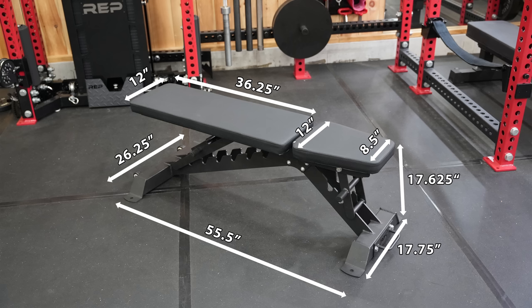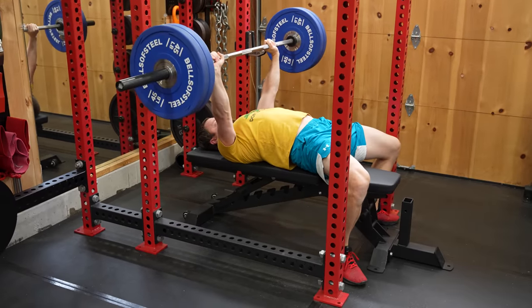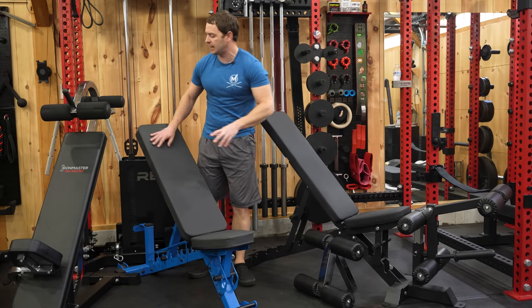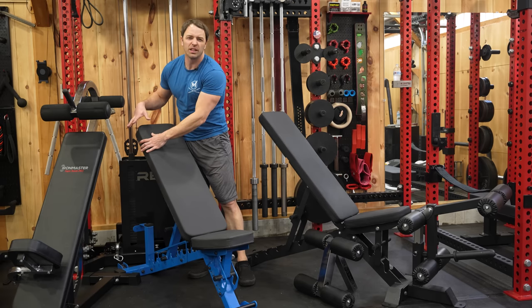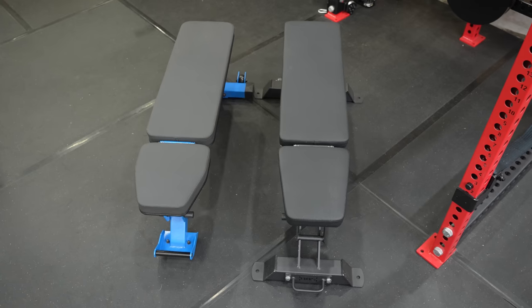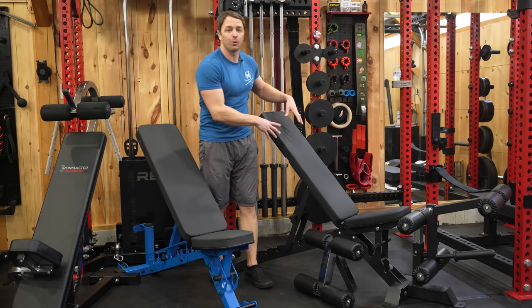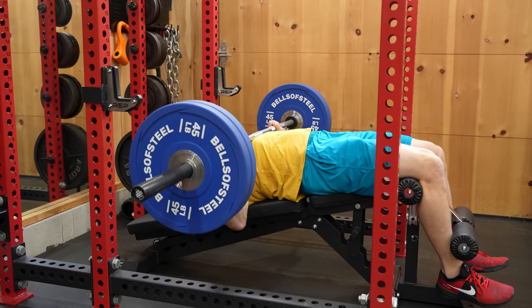At about 17 and a half inches tall with a 12-inch wide back, it meets IPF specs for height and width, and it's also comfortable to bench on. The vinyl looks and feels a lot like Rep's Gen 2 vinyl on the 4100, though this is probably a little bit better quality. The footprint of the Buzzsaw is larger than the 4100, and when you combine that with the 11-gauge steel you end up with a solid and stable bench with a 1,000-pound capacity.